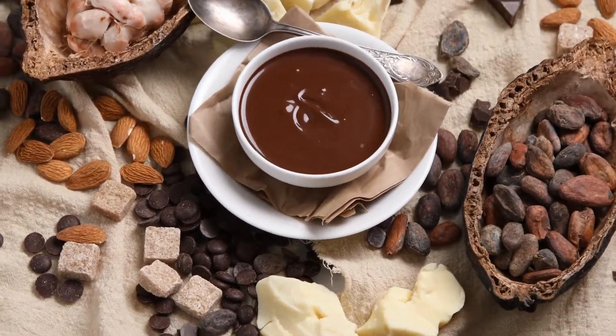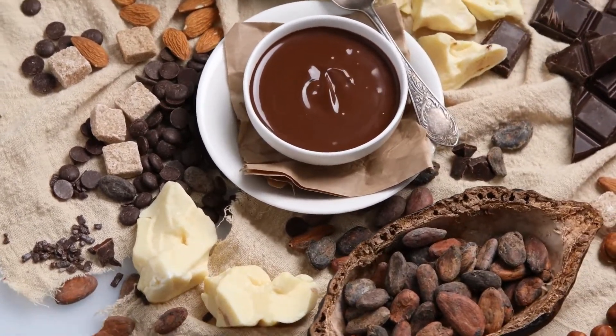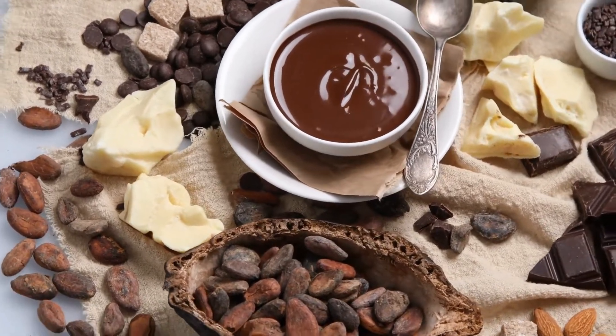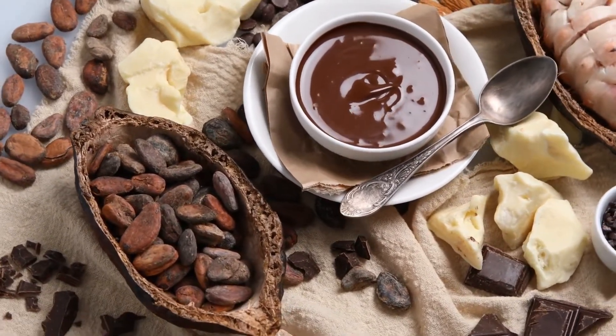Chocolate Curls — delicate chocolate curls for cakes or as a garnish for dishes. Technique discovered in a vintage Good Housekeeping publication. This recipe ought to yield enough curls to completely encircle a two-layer cake. Adapt as required to achieve the appropriate number of curls.